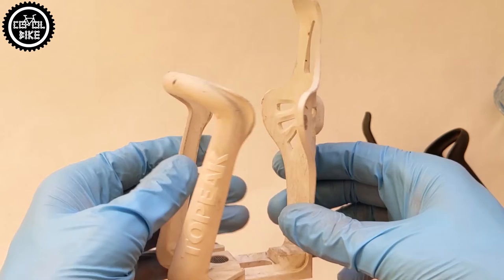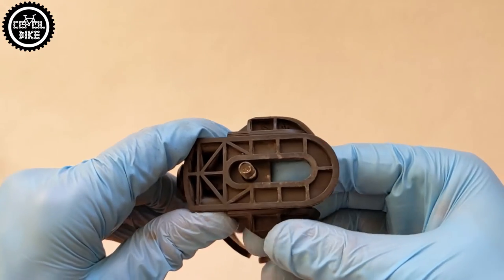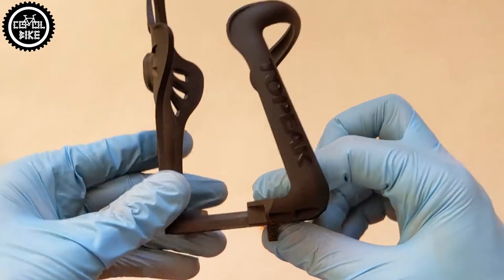If you are afraid of plastic constructions, there is also a stronger type: the Modula Cage 2, in which the handle and the bolt are made of aluminium. I do not recommend these holders to people racing or riding in difficult terrain.